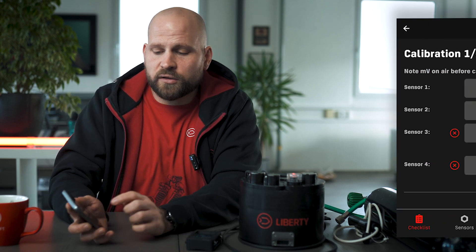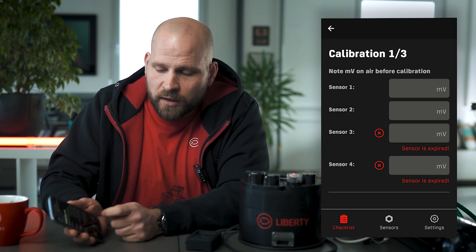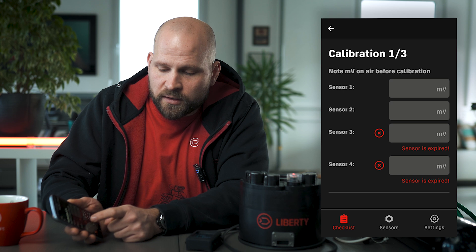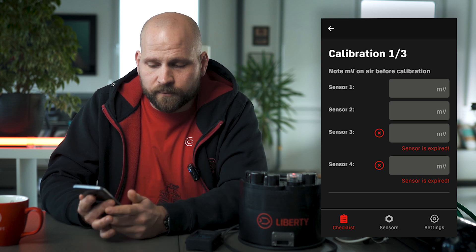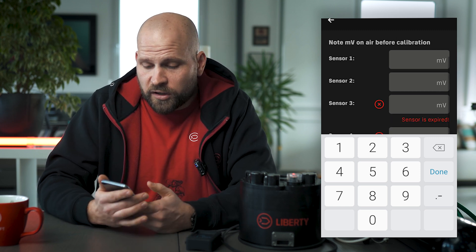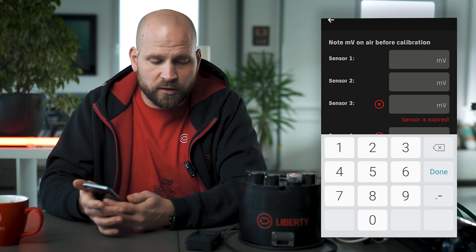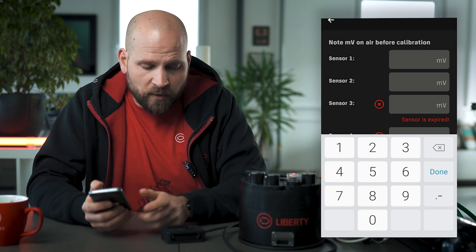We can calibrate the oxygen cells just on the head itself. First we write down the details of our individual oxygen sensors into the columns of the oxygen calibration. As you can see, the app is notifying me that sensors 3 and 4 are expired, so I should exchange those oxygen sensors. Just for the sake of demonstration I'm going to show you how the calibration works, so I'm going to write the values down.